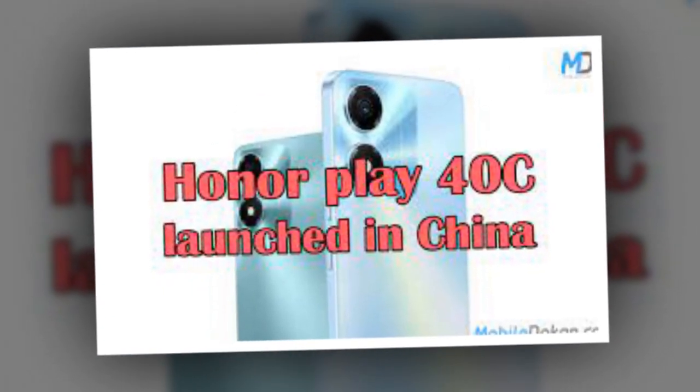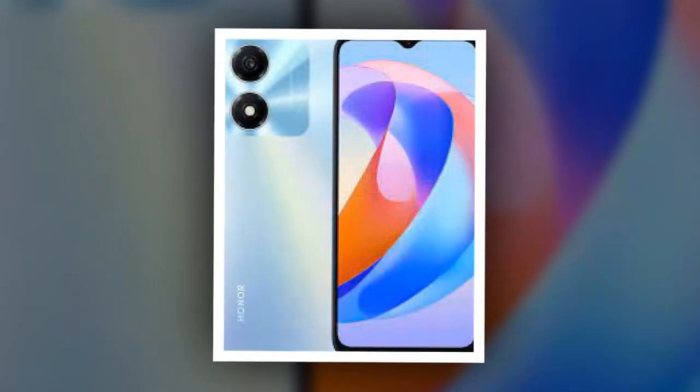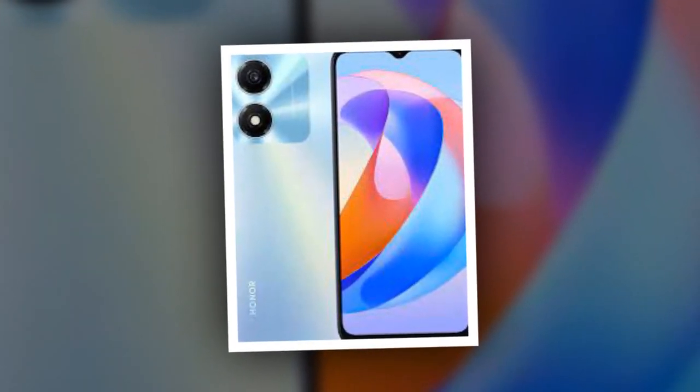Honor Play 40C with Snapdragon 480 SoC and 5,200mAh battery launched. Price and specifications?